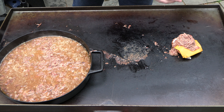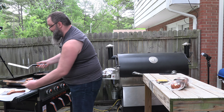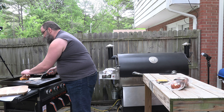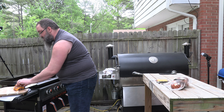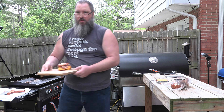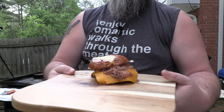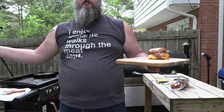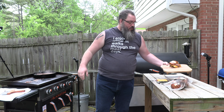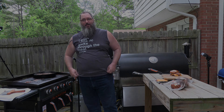Guys, listen — I know this has been a short video, it's real short, but check out my sandwich. This is why fat people are fat, for sandwiches like that. Oh my God, son. Guys, I got to make more of these for everyone else in my house. You guys have fun, I'll see you later. Bye-bye.